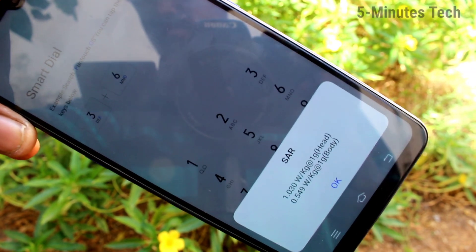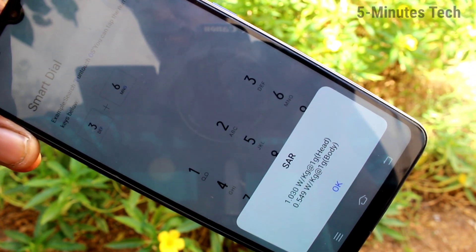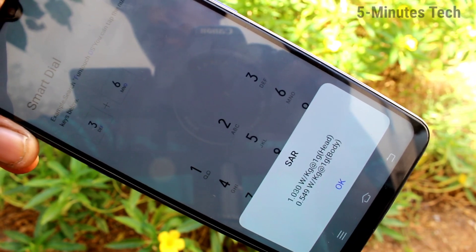In this way you can easily check the SAR value of the Vivo Z1X. That's all friends, thanks for watching, bye.